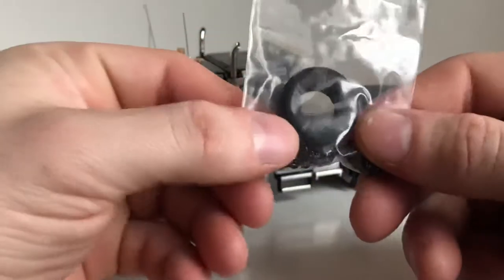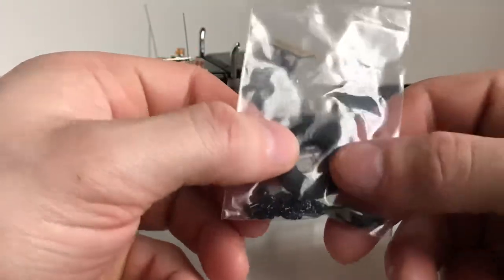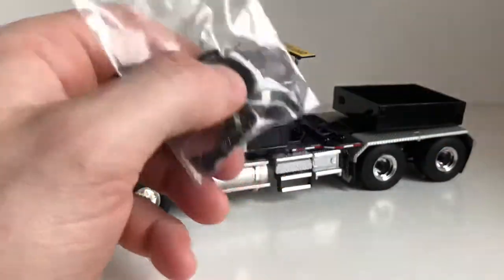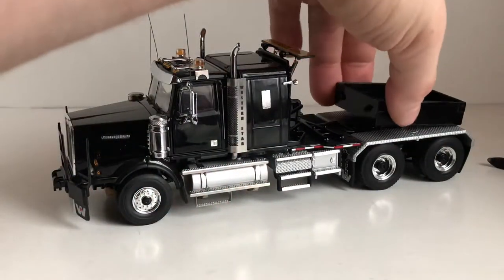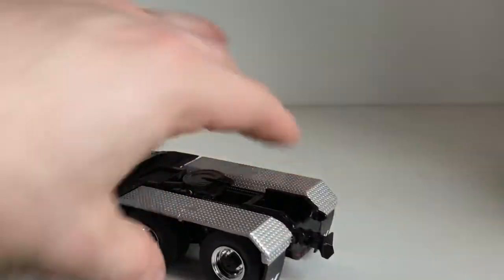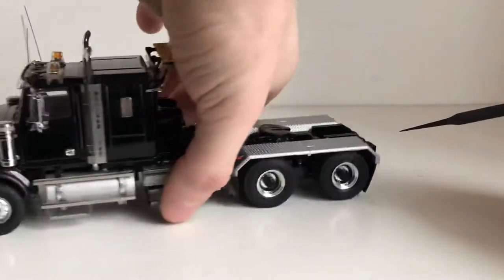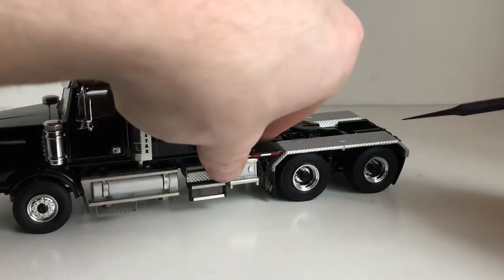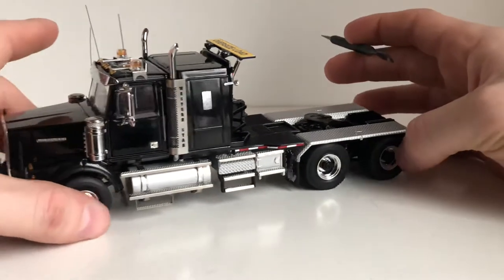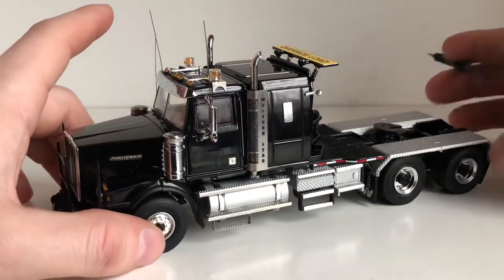You also get a bag of parts. You get some chain to secure your ballast box, an extra tire to stick in the ballast box, and a couple of lights to put on the back for when you're hauling something — they slide into place right here. However it's a very loose fit, so if you're going to be moving the model around I wouldn't recommend putting them on as you could quite easily lose them.